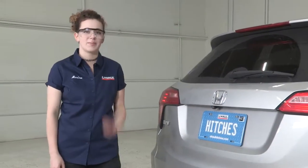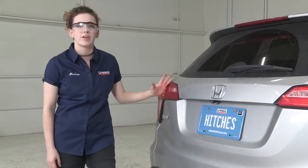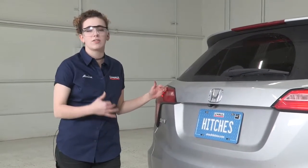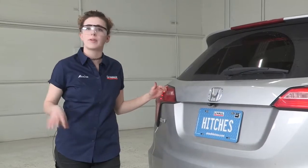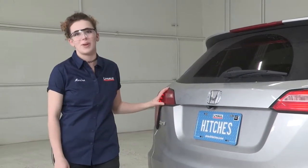Hey everyone, how's it going? My name is Marina, I'm from Oregon, and today we're going to be doing a wiring installation on this Honda HR-V. If you're towing a trailer at all, it is required by law that you need trailer lights so that your vehicle can communicate its turn signals and brake lights back to the trailer so everyone knows what's going on. So we're going to install that circuit today so that this HR-V is ready for towing. Let's get started.